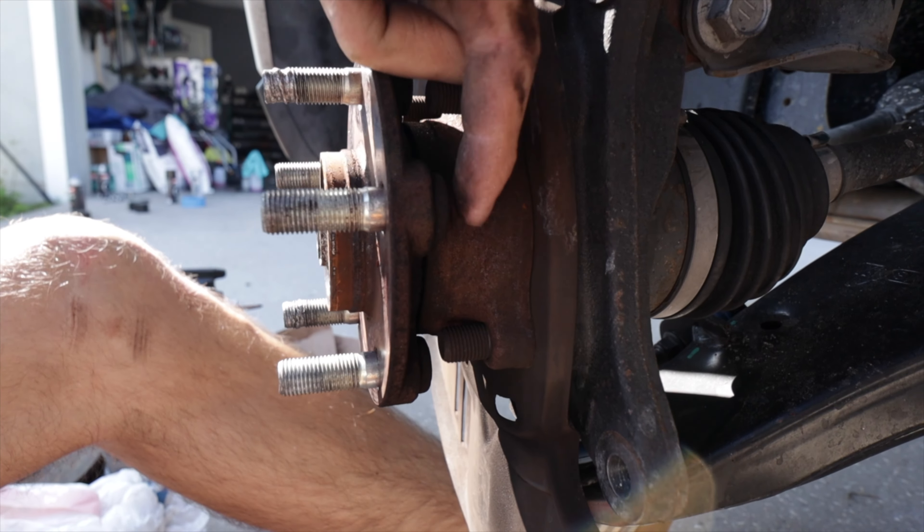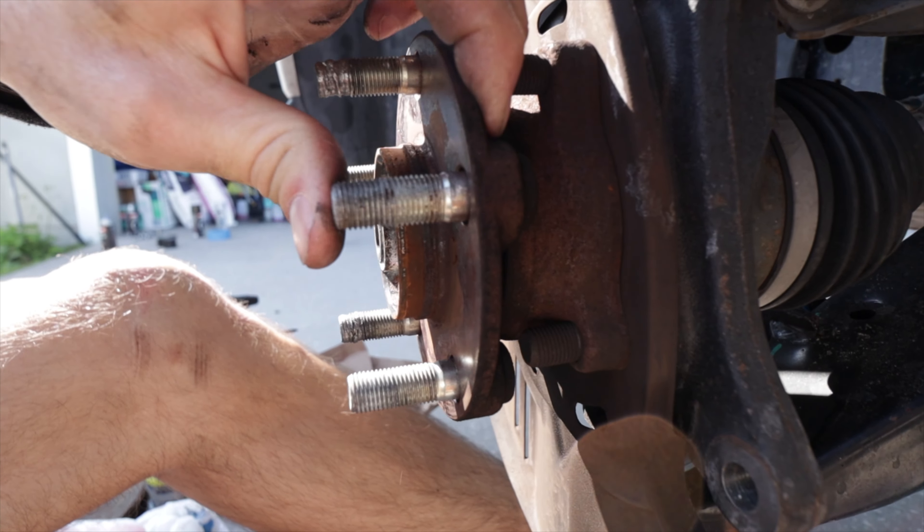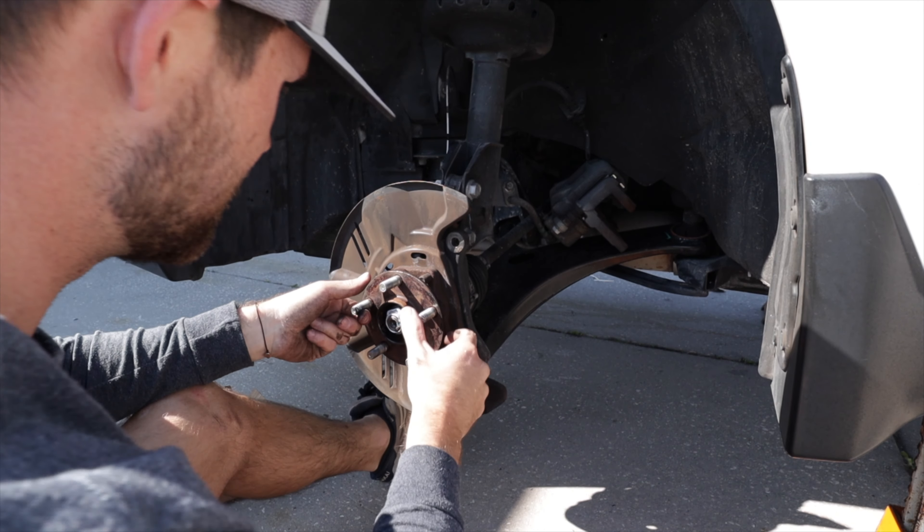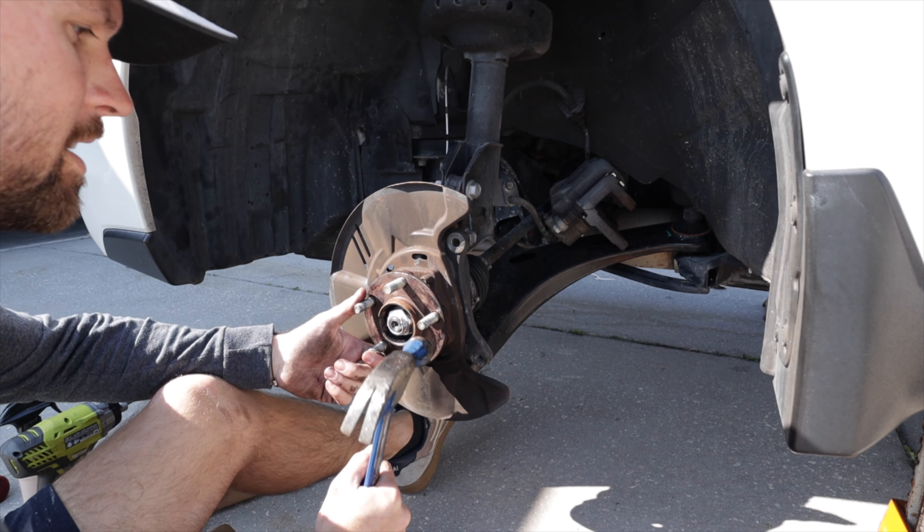Back to what we're doing — you can see how the studs kind of push back in here. To get these out you're going to have to hammer them. Put on your earmuffs because that's going to be loud.